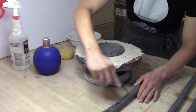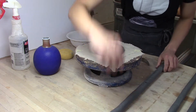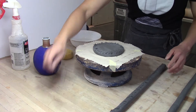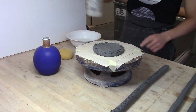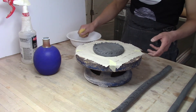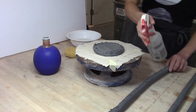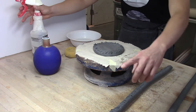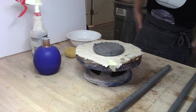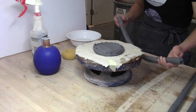You have to score both sides of the pieces of clay that you're attaching — in this case, the base and the first coil. The direction doesn't matter; I usually go diagonally, sometimes crisscrossing. In this case I went one direction because my clay is nice and soft, so I don't think I need extra scoring. If you have a spray bottle, these are handy to apply just a little bit of water on the surface, letting it soak into the clay.